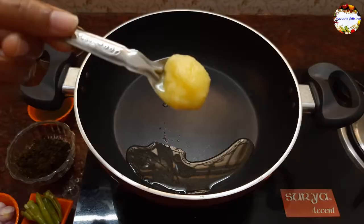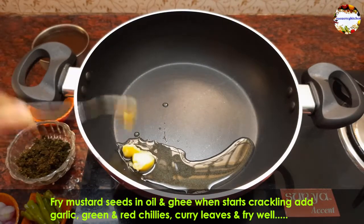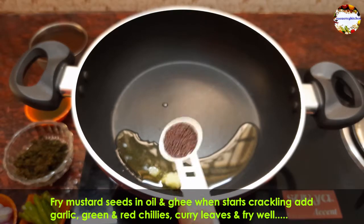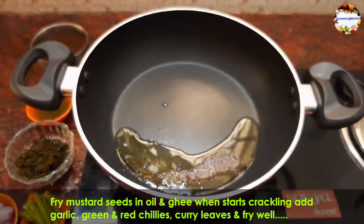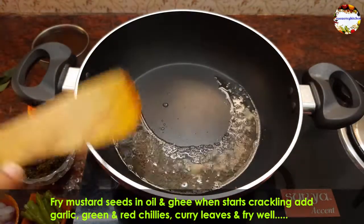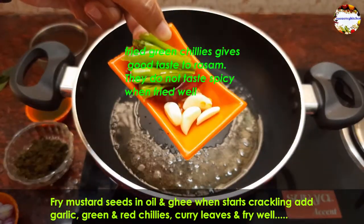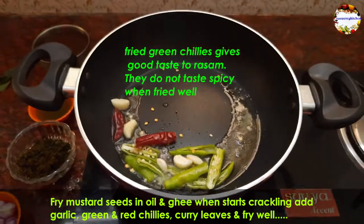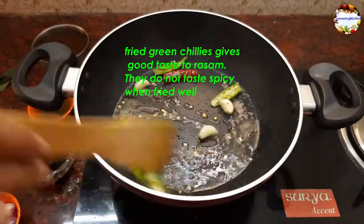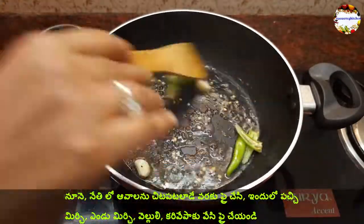Heat 1 teaspoon of oil and 1 teaspoon of ghee in a pan — here I am using sesame seed oil, but you can use any oil of your choice. Now add 1 teaspoon of mustard seeds. When it starts crackling, add 4 garlic pods, 1 red chili, and 2 green chilies. As I said earlier, these green chilies are not at all spicy; if the variety you are using is spicy, then skip adding them.